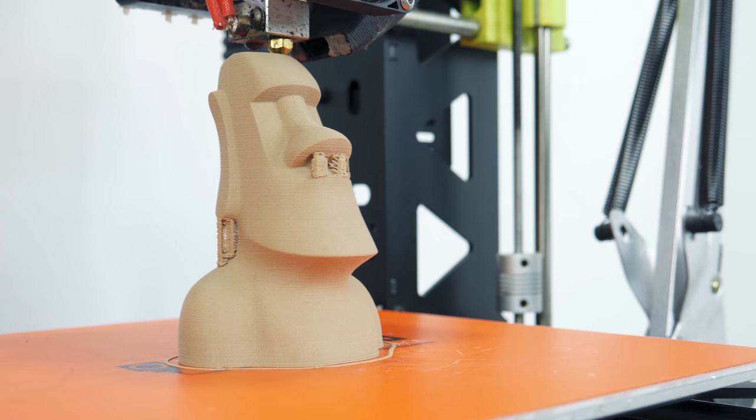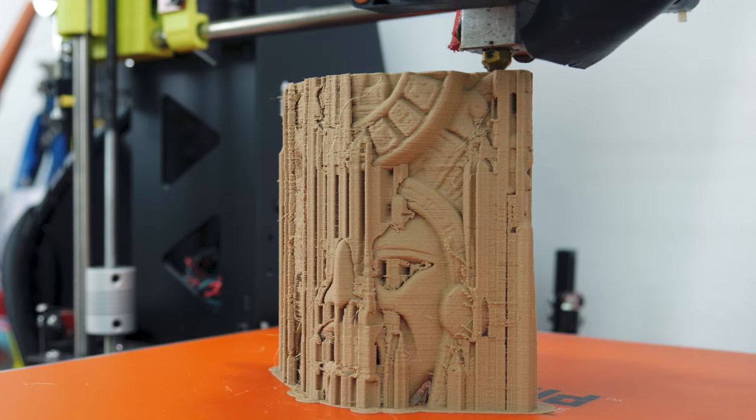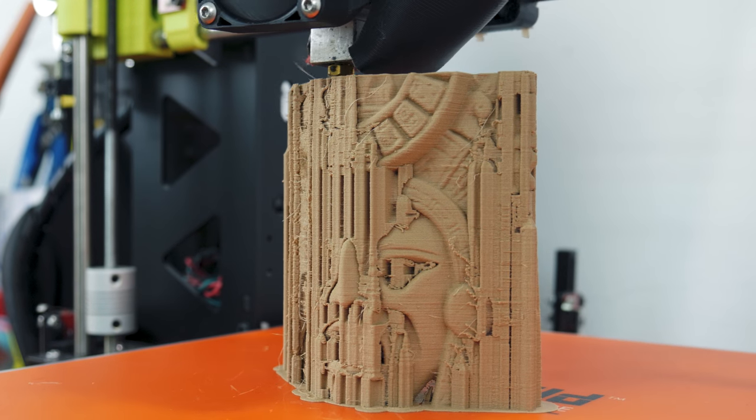Knowing that the sole purpose of this filament is to look like wood, I went ahead and printed stuff that would usually be made out of wood, or that would look cool with its color and texture.